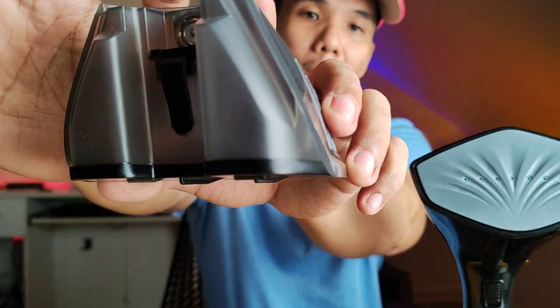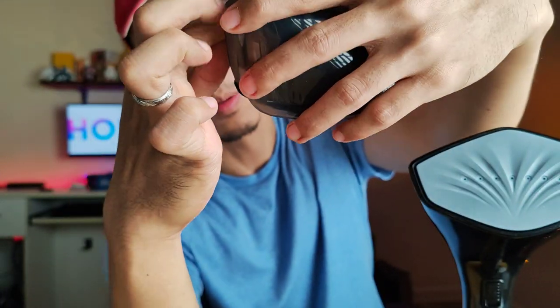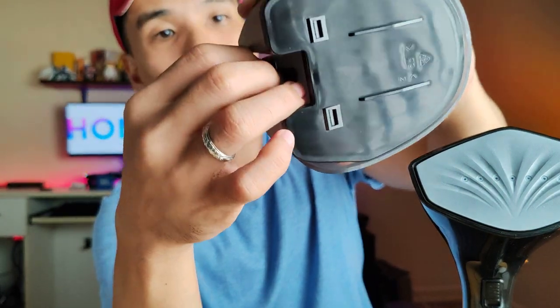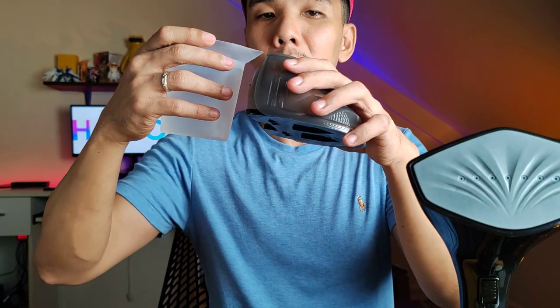Okay, this is the water container - how do you open it? We opened it but now we can't close it. Of course because we didn't read the manual. We're just guessing. Now it's open. So that's why you need the cup - because the opening is very small. Let's transfer the water.